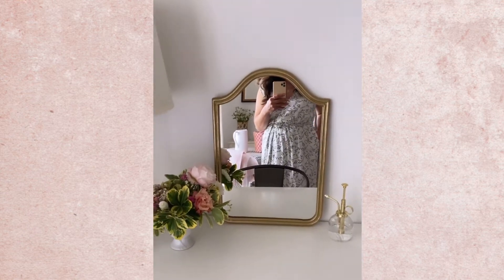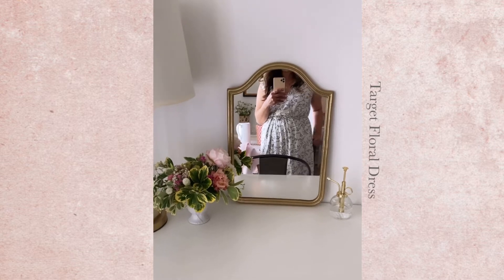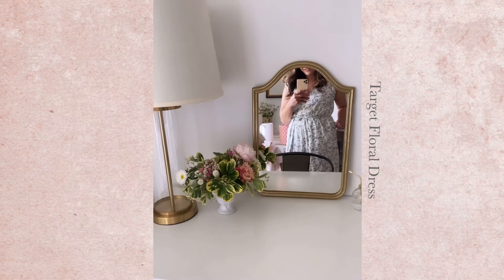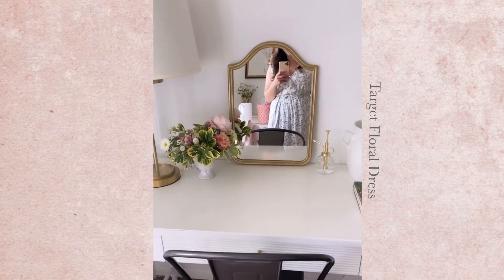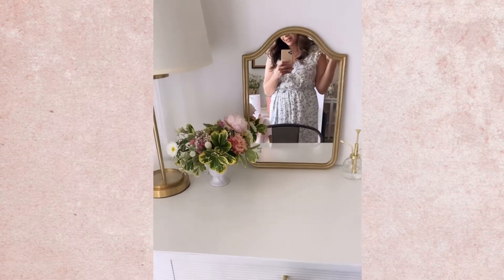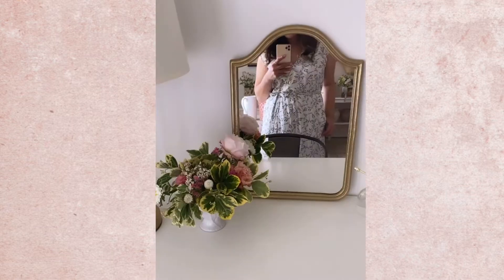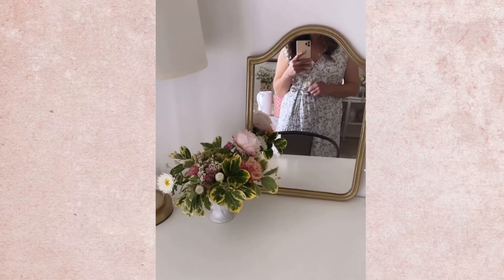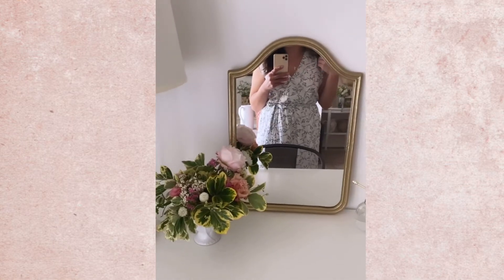And also this dress that I featured on my Instagram stories and also on Facebook just a couple of weeks ago. It is one of my favorites already. It has a nice neutral motif, and I love anything with a floral print and anything that comes with pockets. It is a very light cotton blend fabric, it has a really cute ruffle detail, and it's a pretty everyday dress that's really comfy. It has a cute little tie and I really love the neckline as well.